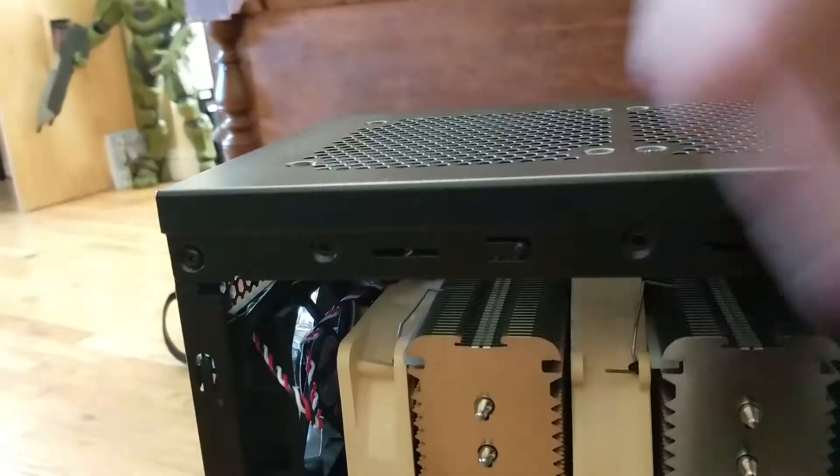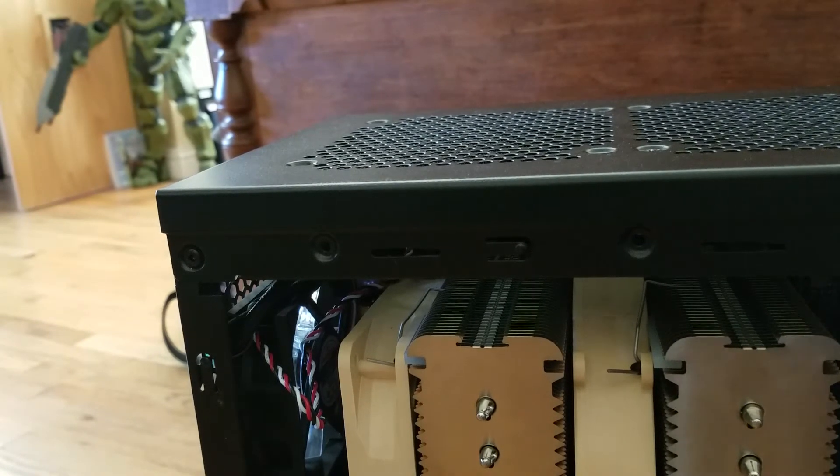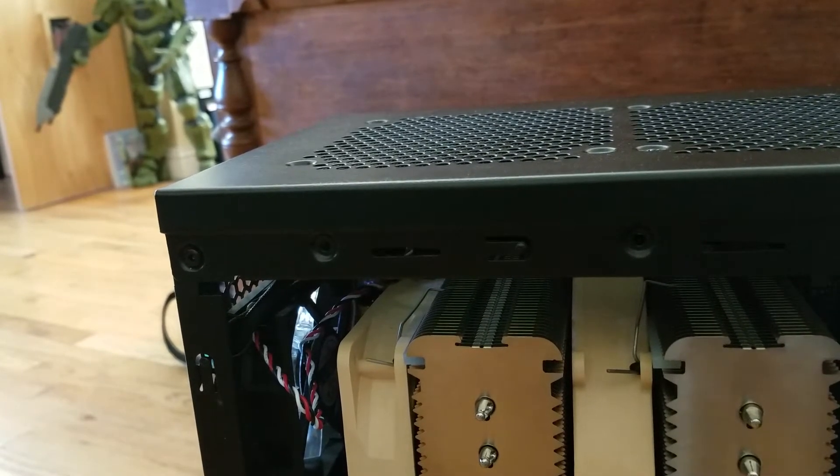So we're going to slide this case off here, where hopefully this fan will clear. The other thing is I'm not quite sure whether or not I have another motherboard socket for this fan, but I suppose we will find out soon enough.